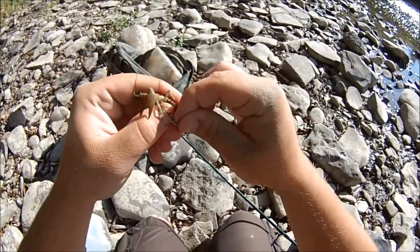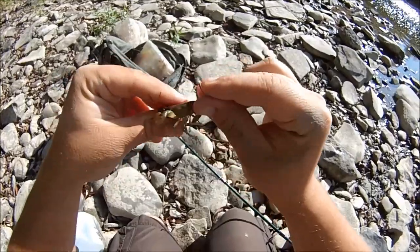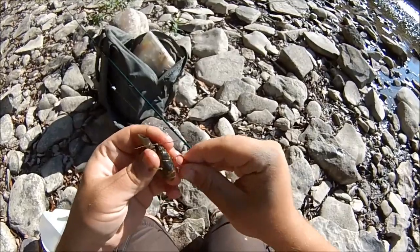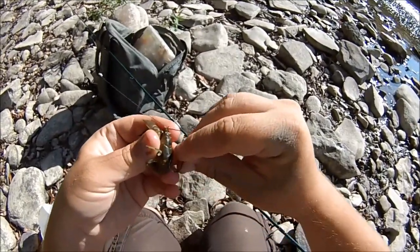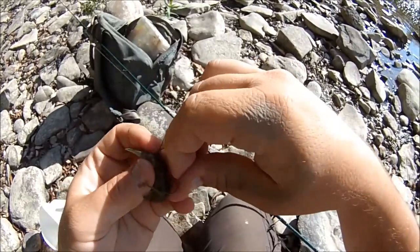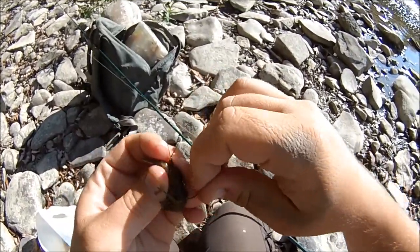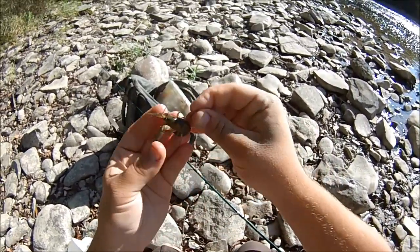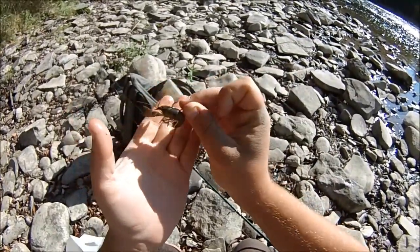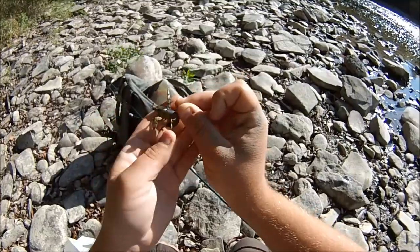There are actually two other good ways to hook these crayfish and I want to show you quickly. Both of them you have to be careful not to kill the crayfish by prying too hard. One of them is you stick the hook right underneath the carapace and pop it back out really gently. See, the crayfish is still alive — you don't want to damage its internal organs.